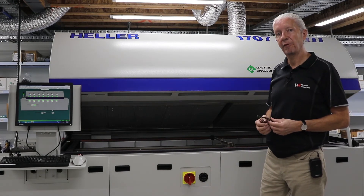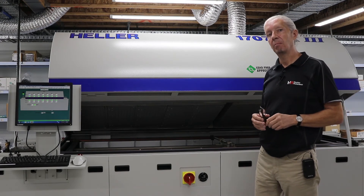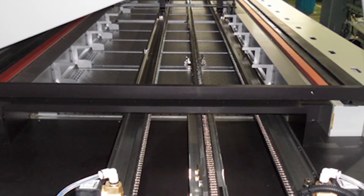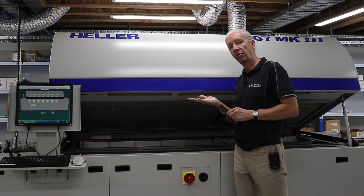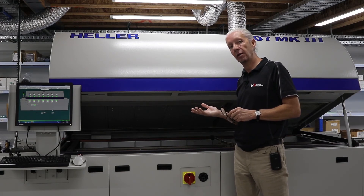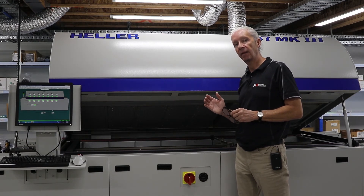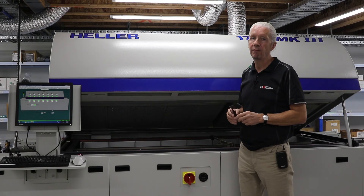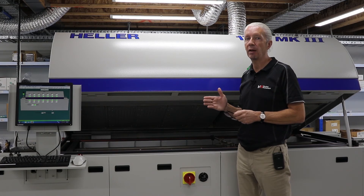In some reflow ovens you may be running a wide PCB that necessitates using what we call center board support, CBS. This runs in between the conveyor rails the length of the oven and gives support to the center of the PCB. If you're going to run a CBS system, you need to allow for that in your PCB design by having a clear run down the middle of the PCB, allowing the center board support to come up on the underside and provide the required support.